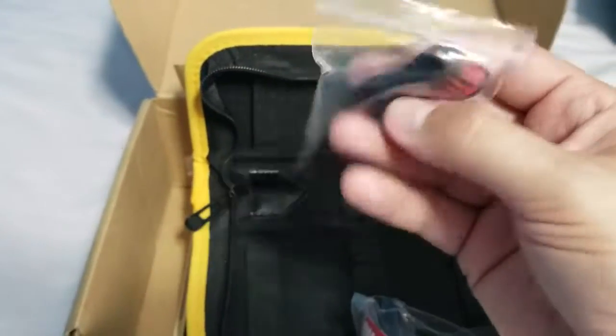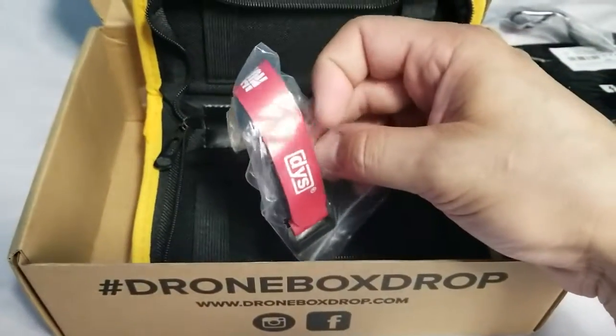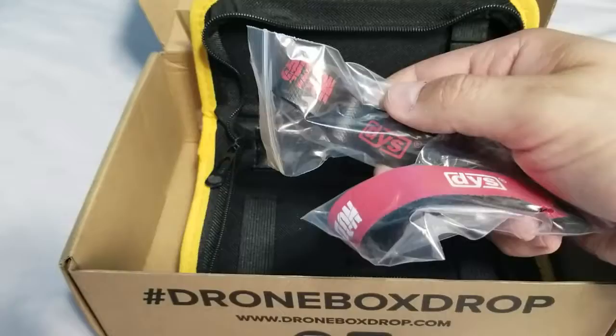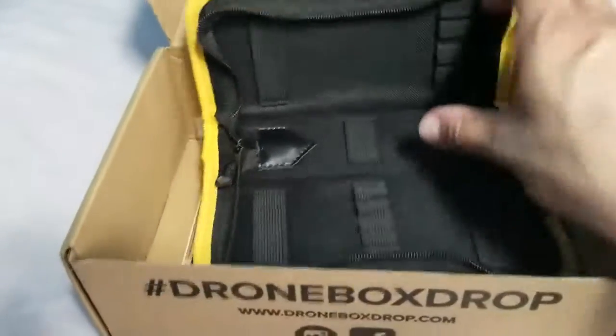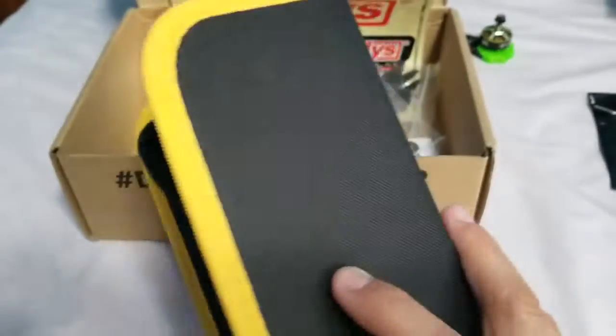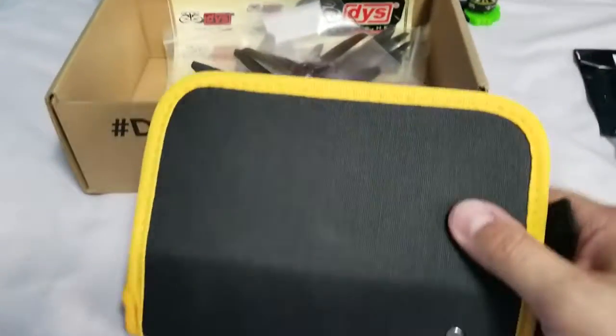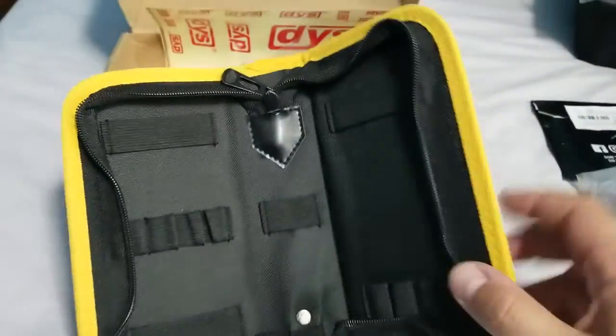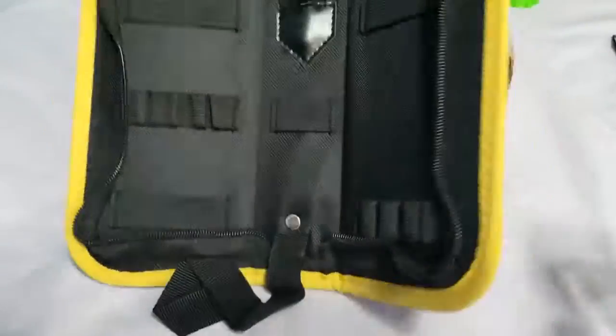And you got a DYS strap, another DYS strap — what's the difference? I guess just color. And this little tool case without tools, which is fine. I don't really care. I mean if it came with tools that would be amazing, but it doesn't. But it's still cool nonetheless.